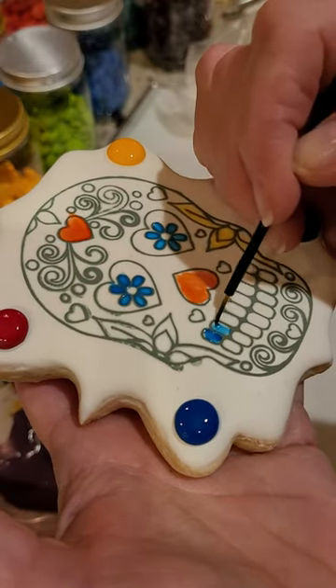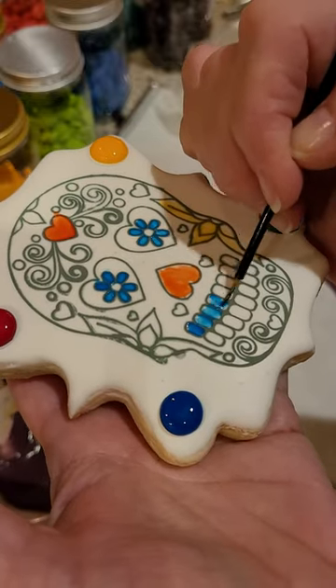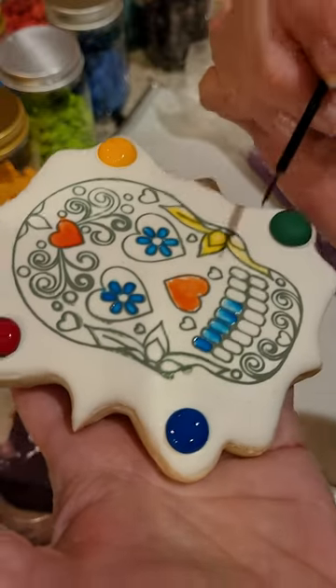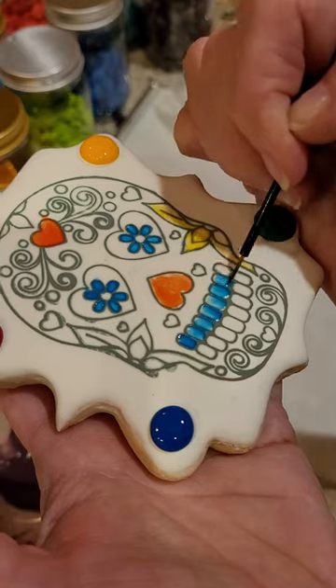To show you what method works for me — I'm painting a cookie for you so you can see it in real time, the exact results. So you can see here, all I did was...